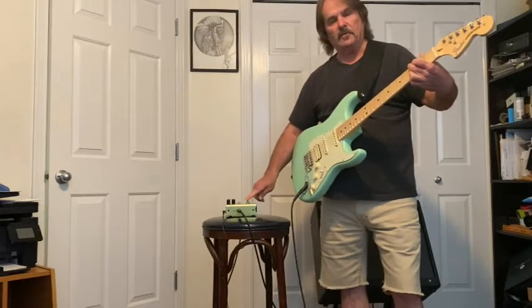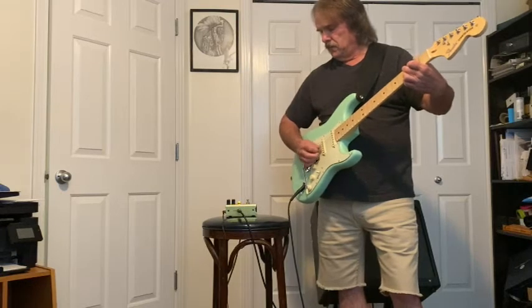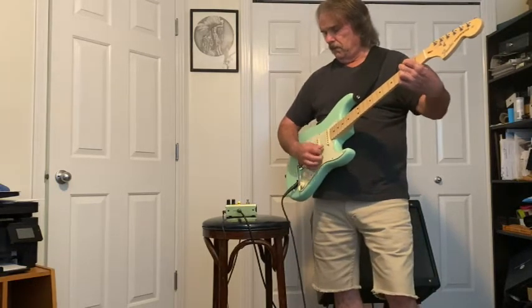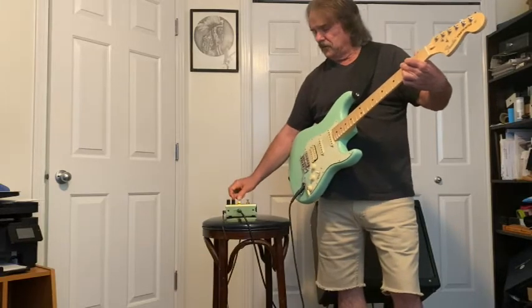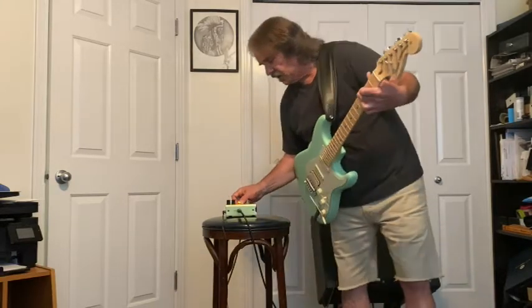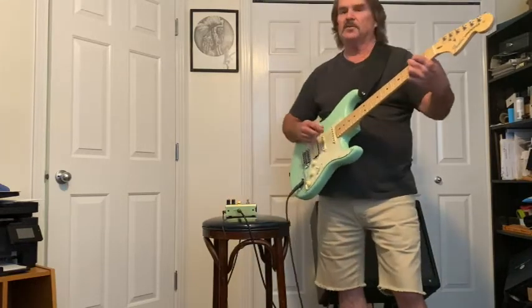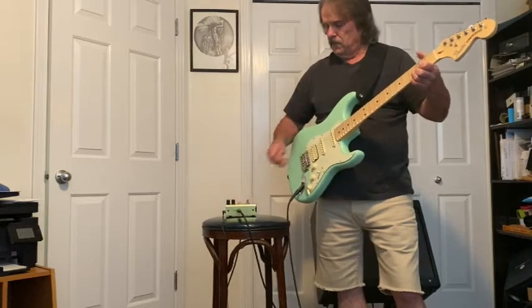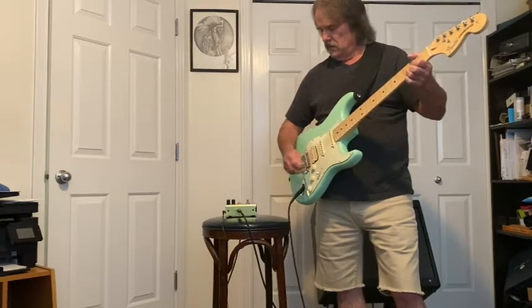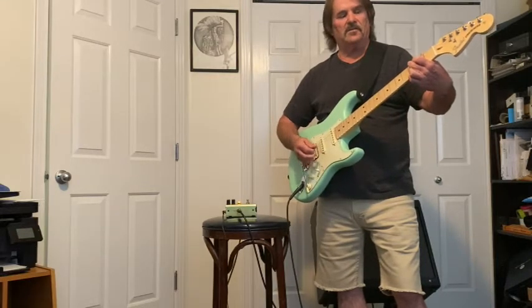Now when I hit the distortion pedal — that's a little hot there. But the beauty of this one is it has a level knob you can set after everything's gone through, so I can just turn that down a little. That's pretty close — it adds the distortion and it doesn't get too awkwardly loud.